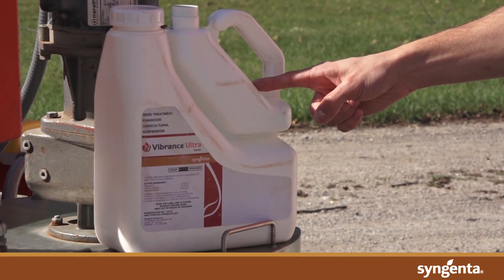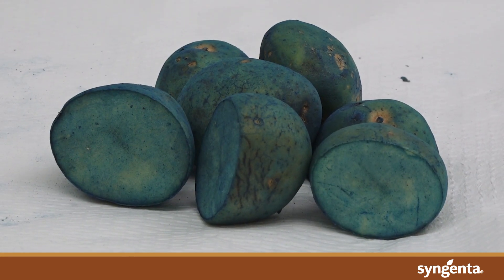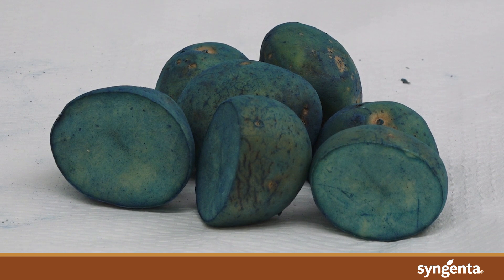Vibrance Ultra is sold in a unique jug with a separate compartment for blue colorant that lets growers identify treated seed easily and evaluate the coverage of their seed pieces and the quality of their application.